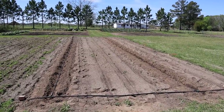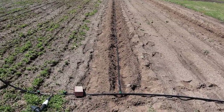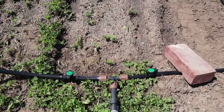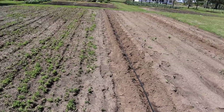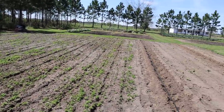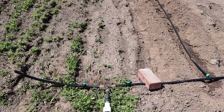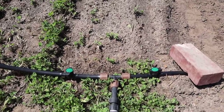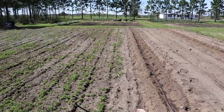Over here where we're planting the indeterminate tomatoes, things are set up much differently because we're going to trellis them differently. Let me show you my main line setup, which is a little different than what I do in the other plots. I have it teed off somewhat in the middle, with valves on each side of the main line. The reason I did that is because we'll have tomatoes on one side and corn on the other, which have different nutrient and water needs — corn needs more nitrogen and more water. With these valves, I can water and fertilize the tomatoes and corn at the same time or independently.